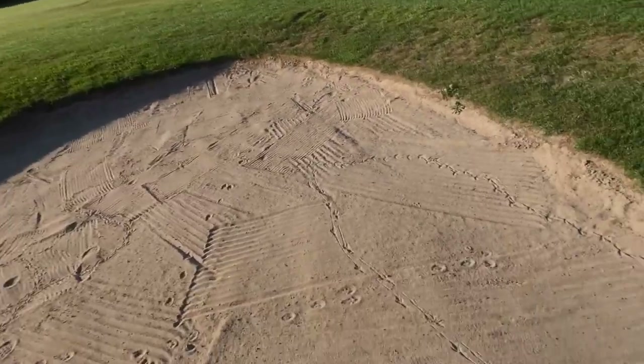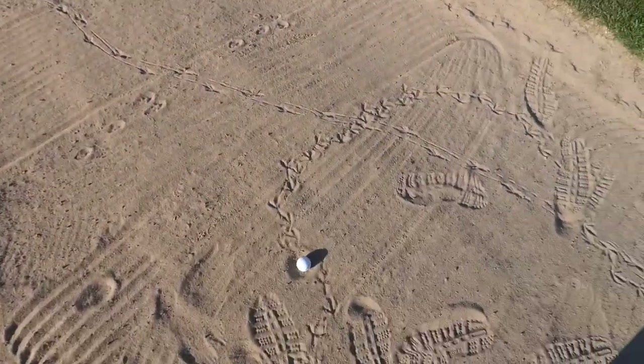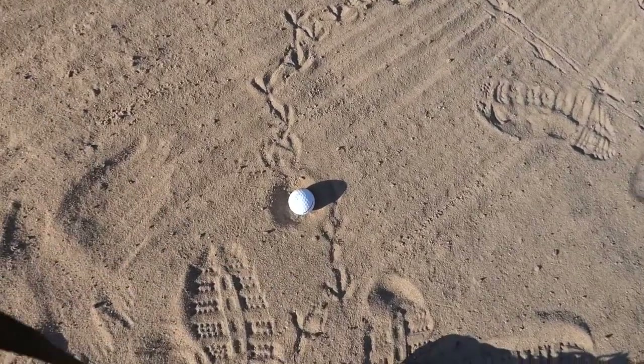Hello everyone, welcome down to another Tip Tuesday. Today we're talking about bunker shots. Isn't this everyone's worst nightmare?